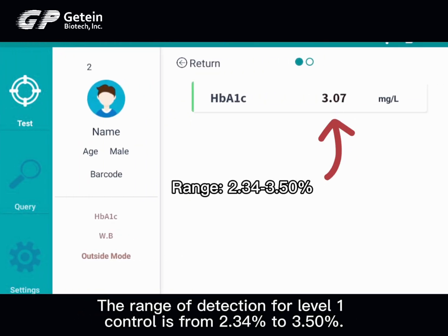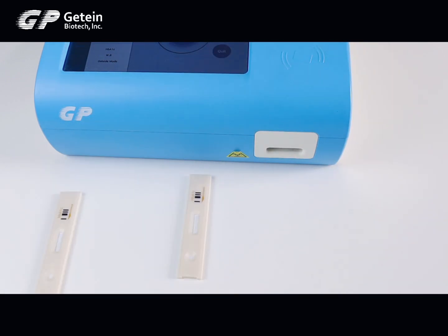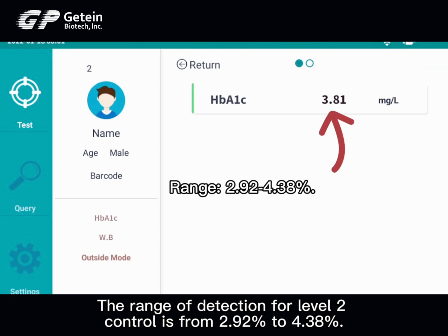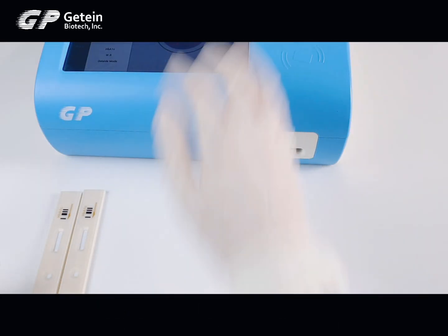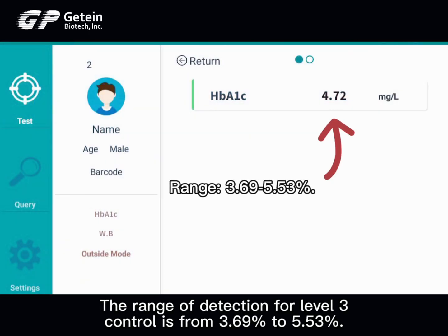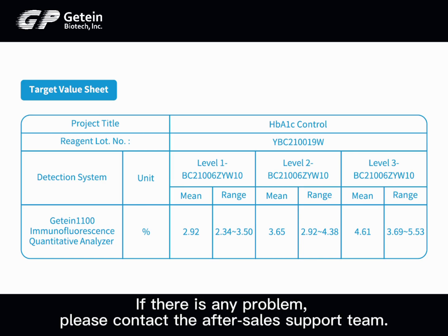The range of detection for Level 1 control is from 2.34% to 3.5%. The range of detection for Level 2 control is from 2.92% to 4.38%. The range of detection for Level 3 control is from 3.69% to 5.53%. Please check the value according to the target value sheet provided. If there is any problem, please contact the after-sales support team. Thank you for watching.